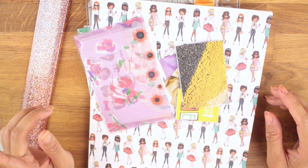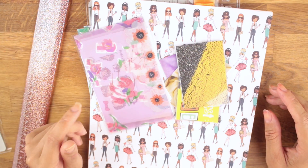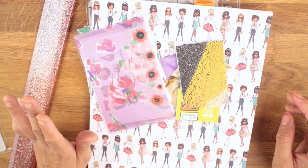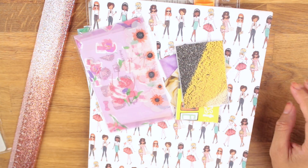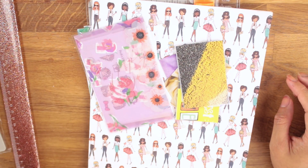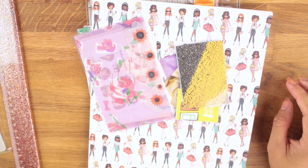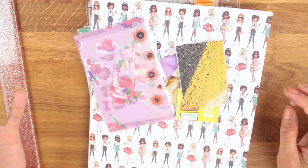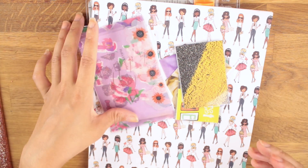Hello everyone, thank you for tuning into my channel. In this video I'm going to show you how to make pockets. They are very easy and I figured out how to make them just from a pocket that my friend Pasha sent me. She sent me a pocket with Harley Quinn on it. I think it's in Michael Little's case. I kind of just looked at the one she made and I was like, okay, so I'm going to show you how to make them.